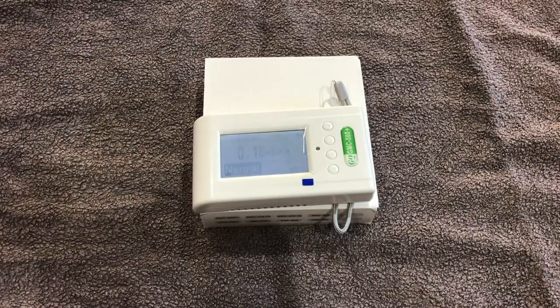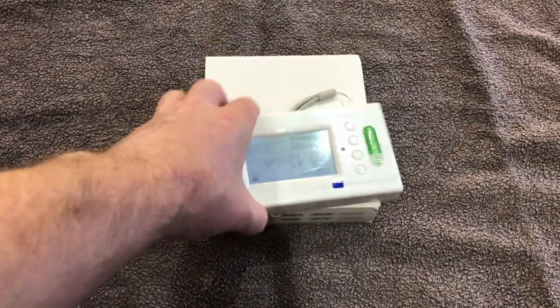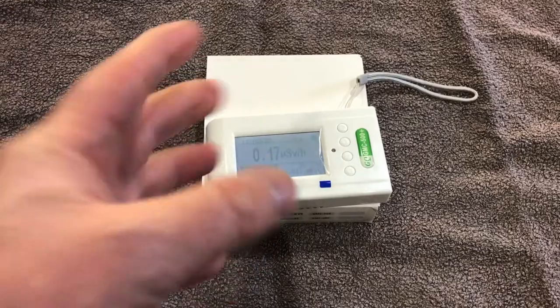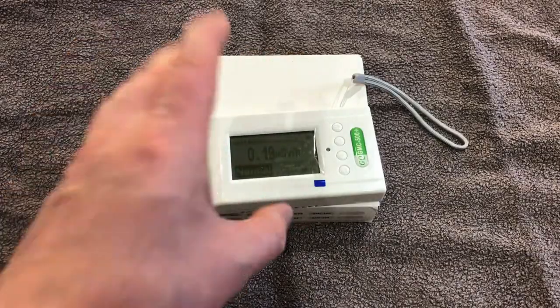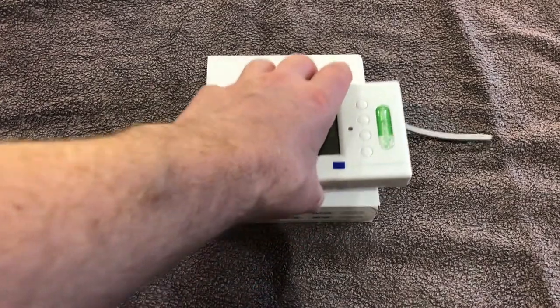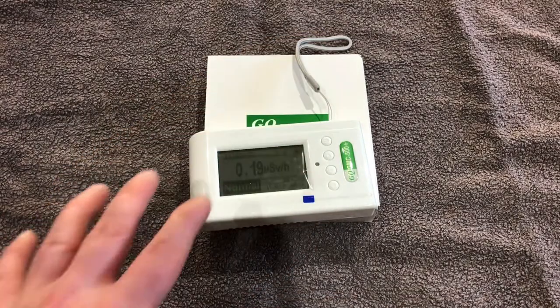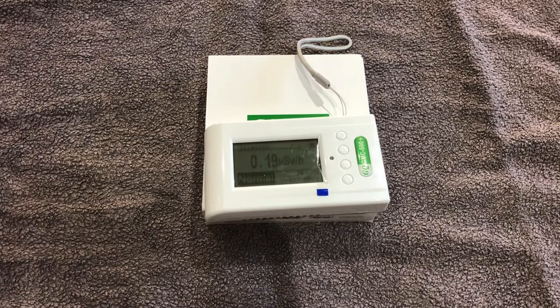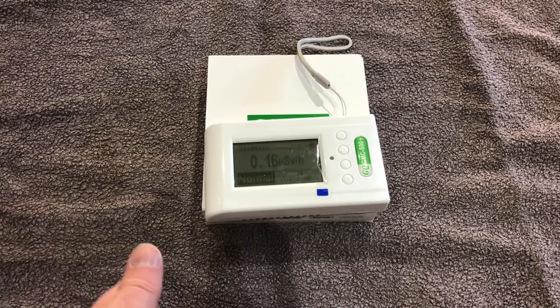It's a nice little unit. You can pick one up for about £119 on Amazon UK. It has been replaced now — there are about four new units that replaced this one. The newer 600 range does alpha radiation as well. I don't really need that; I bought this specifically for the Wi-Fi upload option to the server. I have more than enough meters that do alpha radiation already, and more to come.